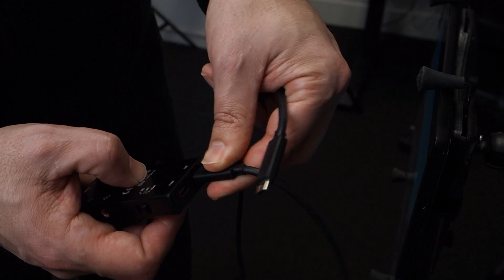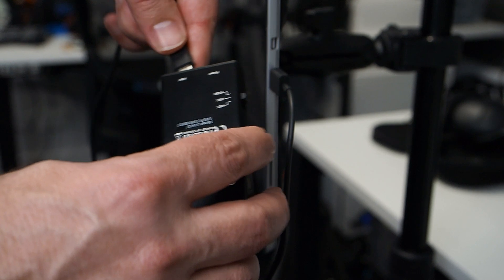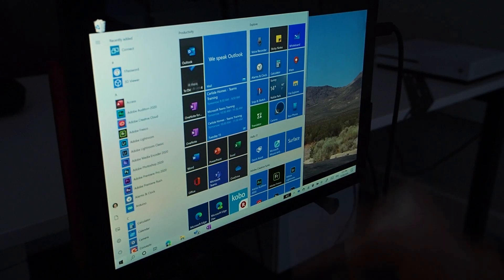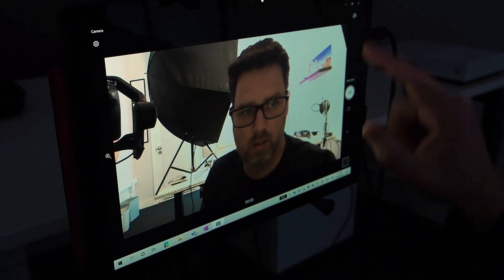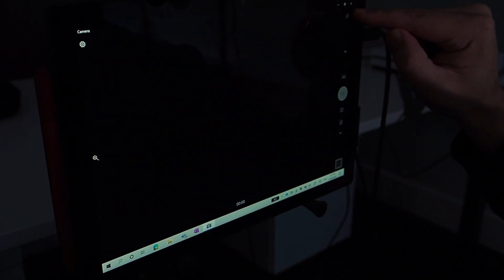Now that that's set, I simply plug in the capture card to the USB-C port on the side of my Surface Pro 7. If you don't have a Pro 7, maybe you've got an earlier model — this card works just fine with a regular USB 3 port. Now that I'm plugged in, I open up the camera app and switch between the cameras. It switches from the front to the back camera and then to the monitor output from my dedicated camera.